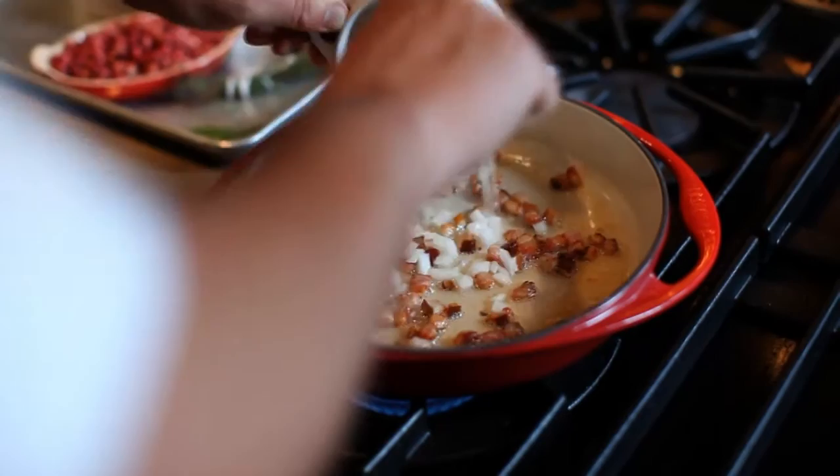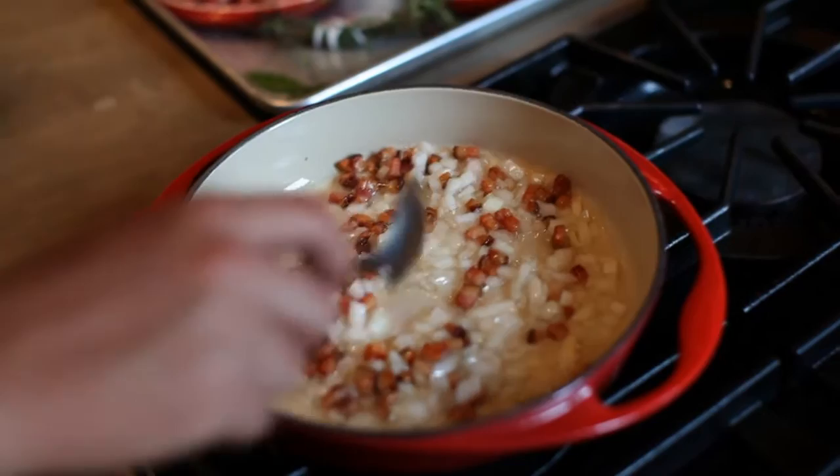We're going to add the onions now because our bacon is starting to lightly brown. We're just going to cook these until they're lightly cooked down and translucent.